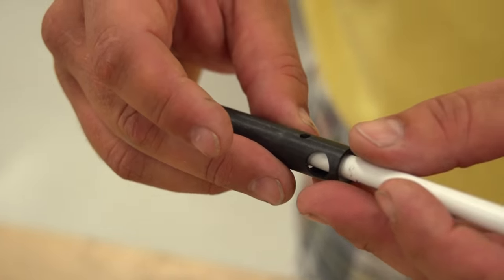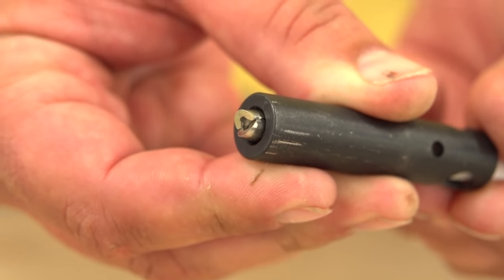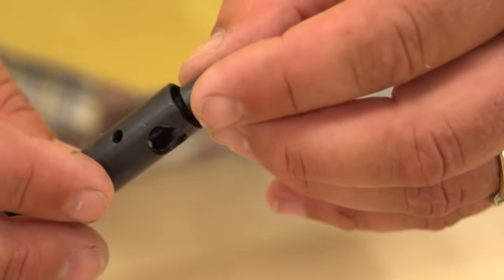With the BIC pen in place, check the end of the barrel to be sure the jaws are resting as shown in the video. If not, perform the task again. Next, insert the jaw pusher into the end of the barrel.